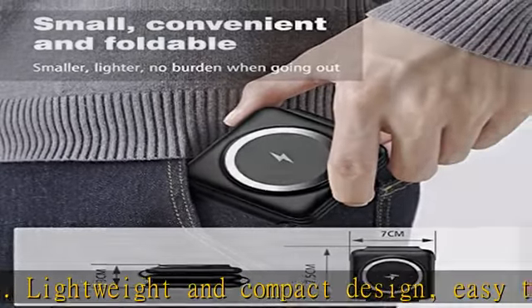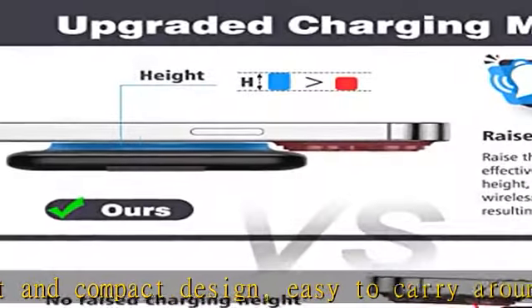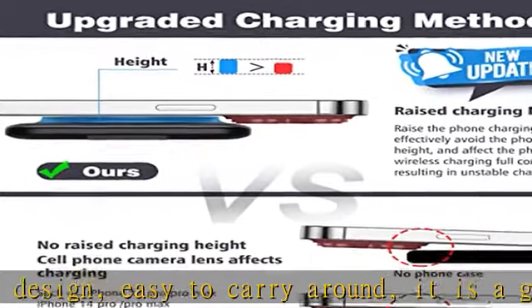What you'll get: the package includes a wireless charger, 18W QC adapter, one charging cable, and a user manual. If you have any problems during use, please feel free to contact us. We provide a worry-free 18-month warranty and friendly customer service.